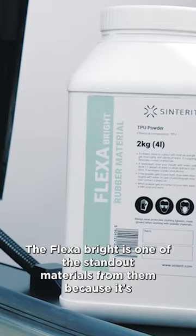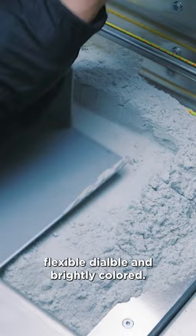FlexiBright is one of the standout materials because it's flexible, dyeable, and brightly colored.